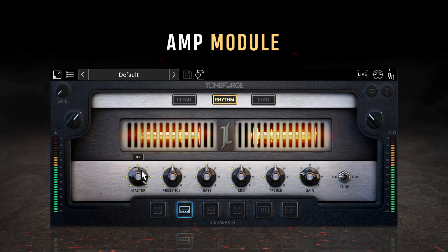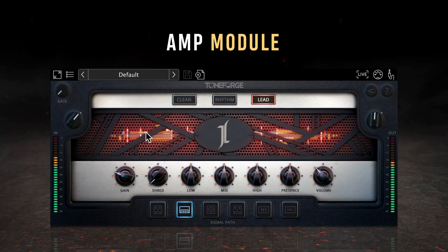Setting the master knob volume very high while lowering the output knob on the ToneForge plugin will allow you to push the output tubes on the amp. The lead amp is by far the most powerful channel of the three, perfect for blistering lead guitar parts that need to cut through even in the densest mixes. The lead channel has a gain knob, followed by a shred knob that changes the voicing of the amp, enhancing the midrange and top-end harmonic content as it's increased. Following those are low, mid, and high EQ controls, a presence knob, and a volume knob.